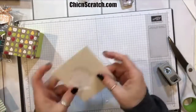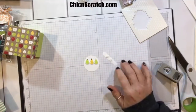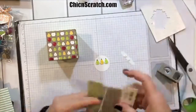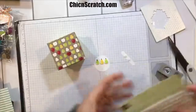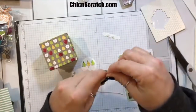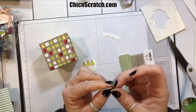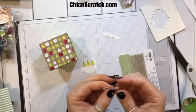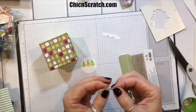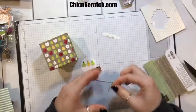We're going to add the greeting with mini dimensionals too, but not just yet — we need some ribbon or embellishment first. I want to use linen thread because we have those colors in there, it makes sense. Now I'm going to take my bone folder and curl this.